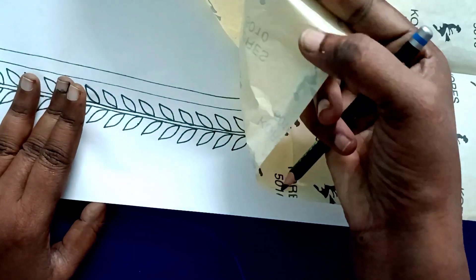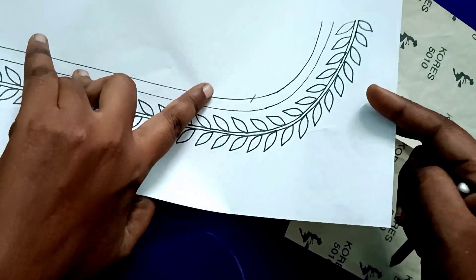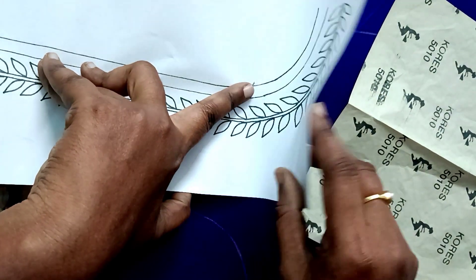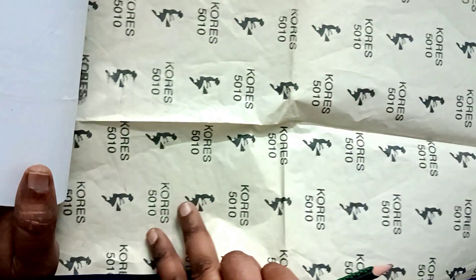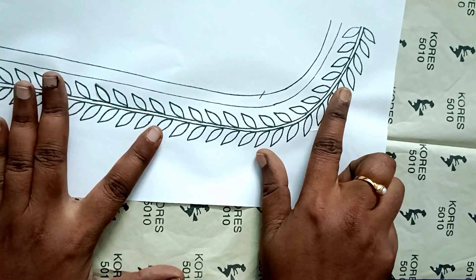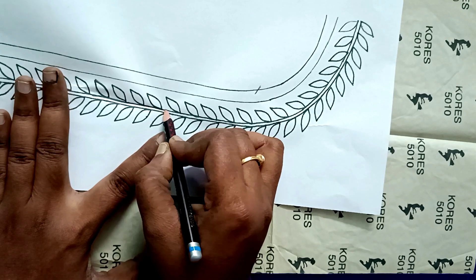You can attach the cloth to the paper. Now you have to adjust the final tracing paper to the A3 paper. You can adjust the white carbon paper and adjust the pins to the A3 paper. Use a pencil on the A3 paper and copy the paper from it.